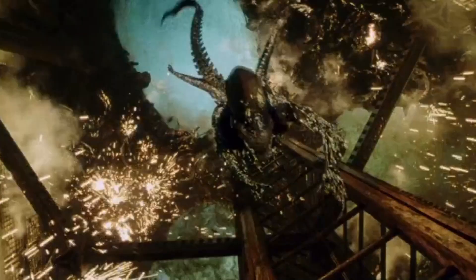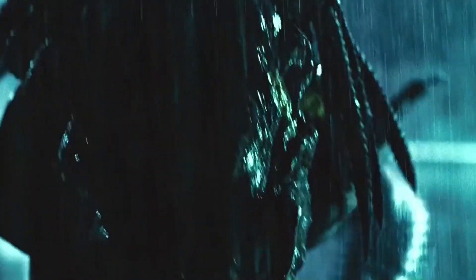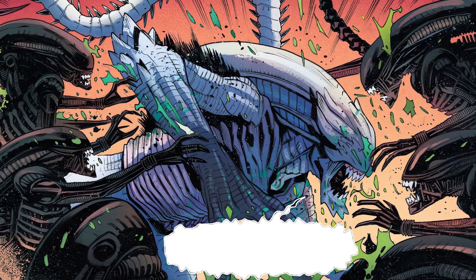The usually seen Xenomorph design owes much of its appearance to its human hosts, and creatures like the Predalien are distinct from the run-of-the-mill Xenomorphs due to their unique predator origins. The white hybrid Xenomorphs of LV-695 continue this tradition.